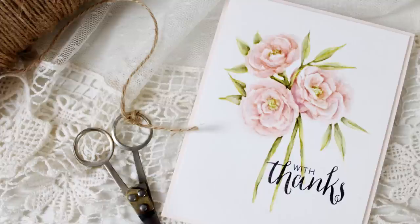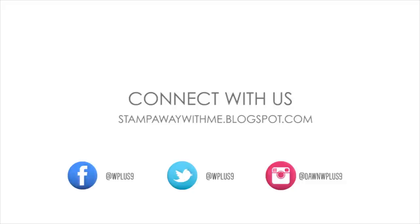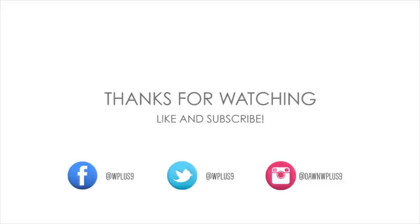I really hope you enjoyed today's video and I hope you learned something new. Don't forget, you can find all the featured WPlus9 supplies at WPlus9.com. You can find more information on this project, more photos, and other projects at our blog at stampawaywithme.blogspot.com. You can connect with us on Facebook, Twitter, Instagram, and Pinterest. Thank you so much for watching, guys — I will see you next time. Bye!